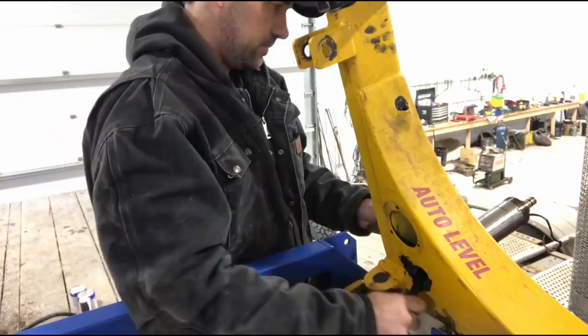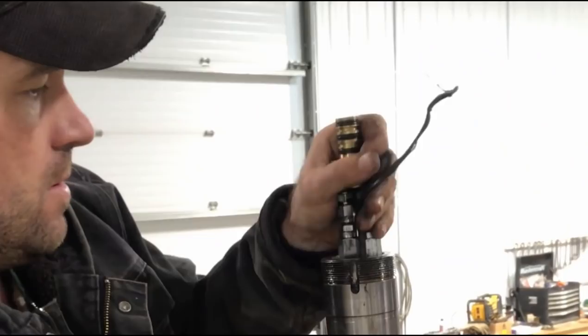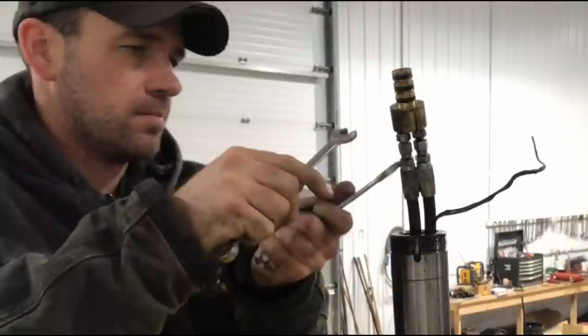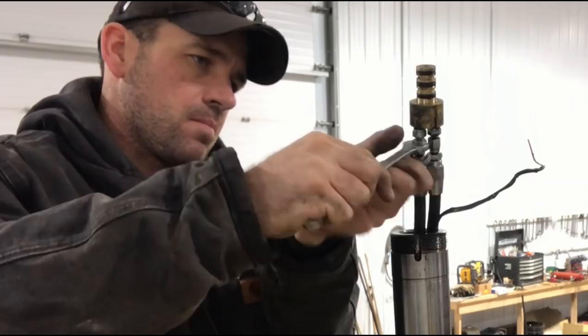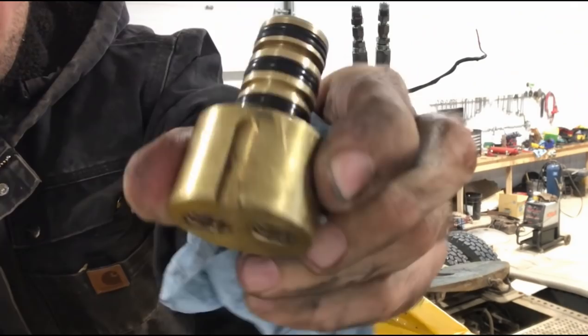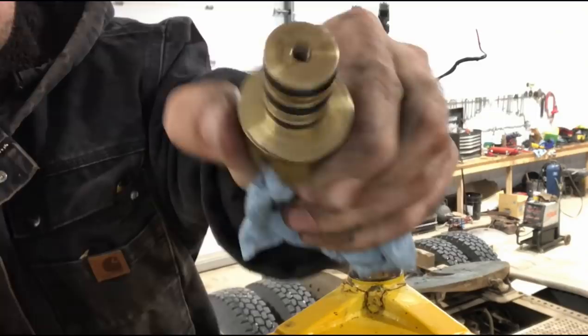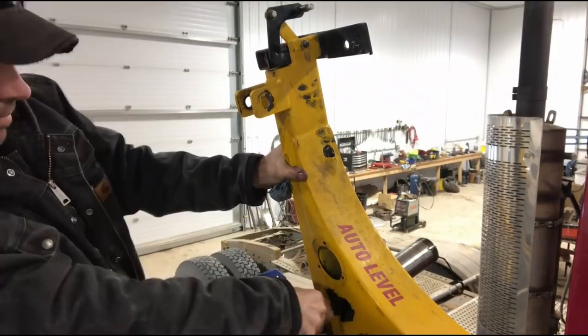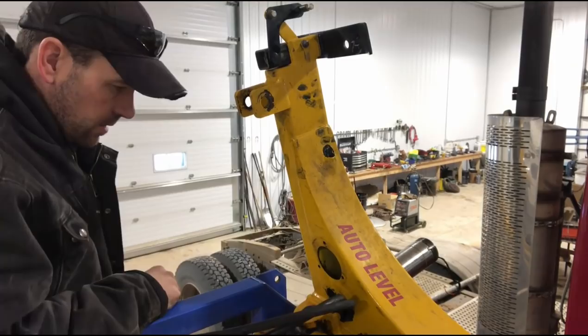I'm working on this EZLoader disassembly somewhat blind — before I tackled this project I wasn't exactly sure how they put things together and in what sequence. So as I'm taking it apart I'm figuring out their engineering process and thought process as they built this equipment. My first impression is they've done a very good job keeping things basic and simple, which is exactly how I like it. Being a farmer rather than a mechanic, I'm just logical in my thinking — trying to figure out how things work, including how to route these hydraulic hoses through the tube.